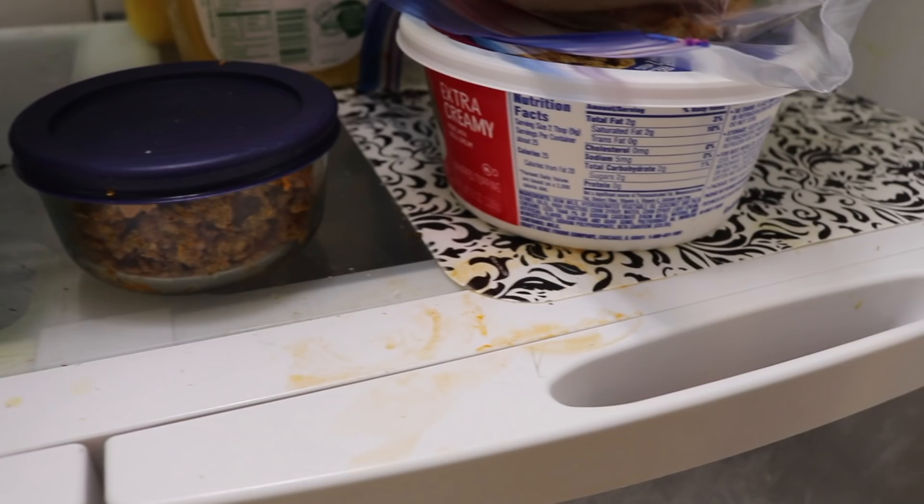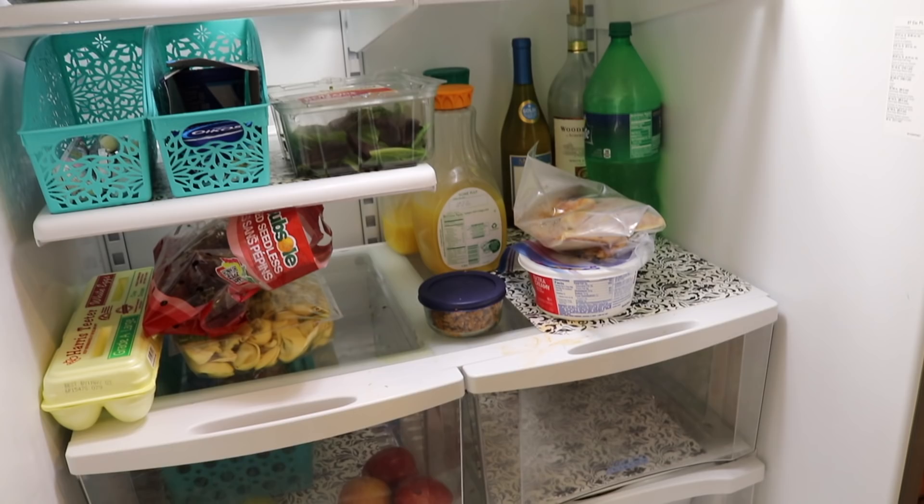The best time to clean your fridge is when it's nearing empty, right before you go grocery shopping. We hosted 13 people for Easter. There's been so many people over over the last few months and we knew we definitely had to tackle this project. It was getting super grimy.